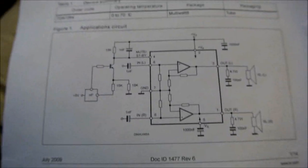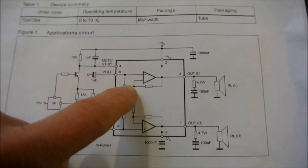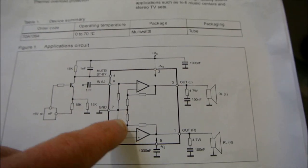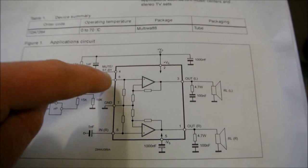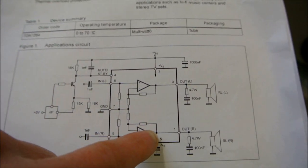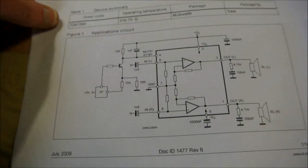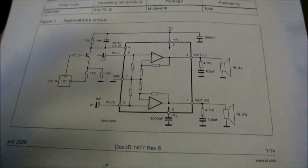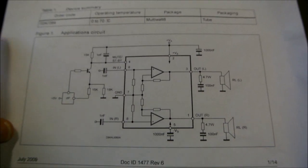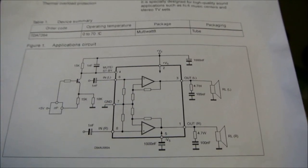Let's look at the circuit. The gain is set internally — you can see the negative feedback resistors are internal to the chip, and the inverting inputs are not brought out to pins. So there's no way to set the gain on this. You're stuck with a fixed gain — I think it's 30 decibels. That's not bad; 30 decibels is great if you're making an amplifier using line inputs. Just add a volume control and you're ready to go.